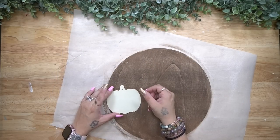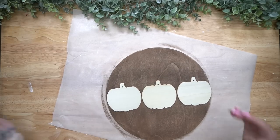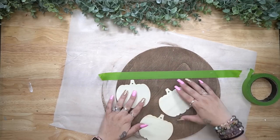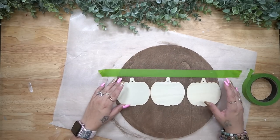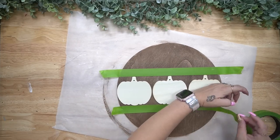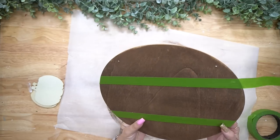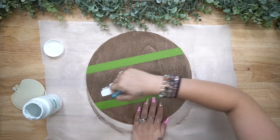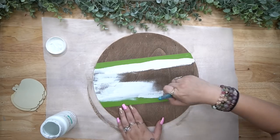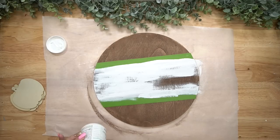Next I take three of these color-your-own pumpkin ornaments from Dollar Tree. They come out every single season and come in a pack of like five or six. So I pull out three of them, lay them down in the middle of my sign, and then tape at the top and the bottom. That way I have a nice idea of how big I need my middle to be, because I'm going to give that middle section a distressed coat of my white Waverly chalk paint. I hit that with my blow dryer and then work on the pumpkins.